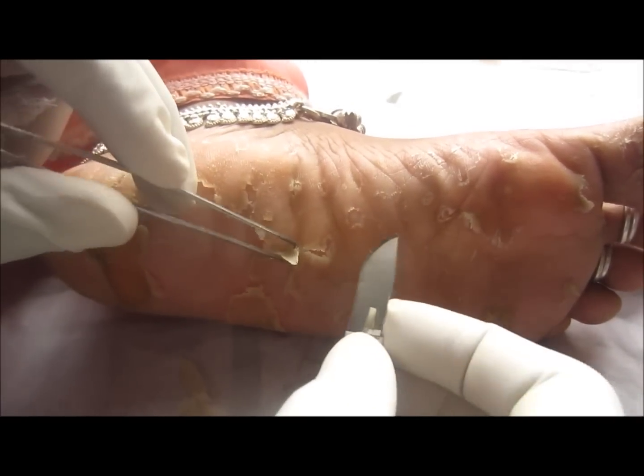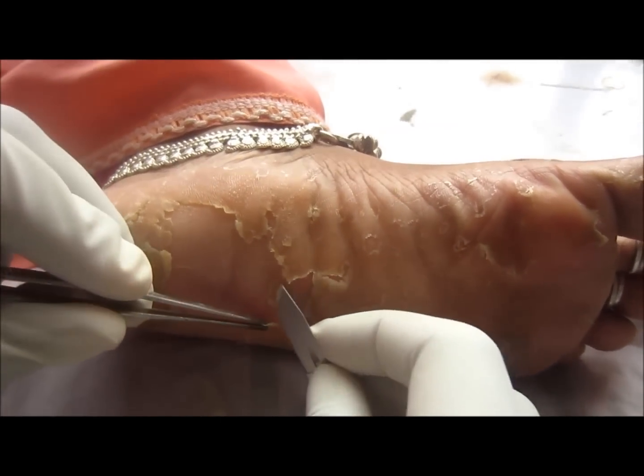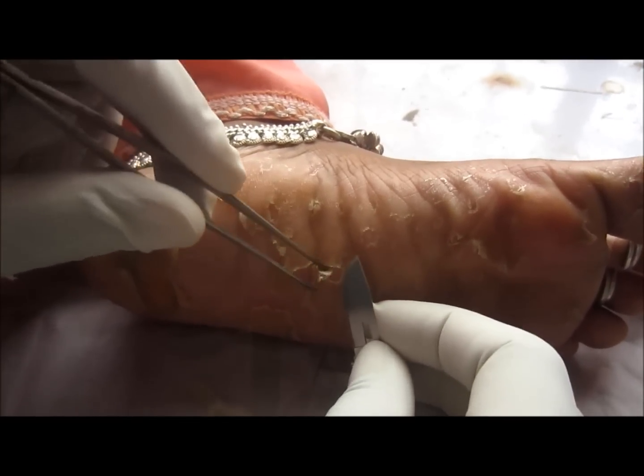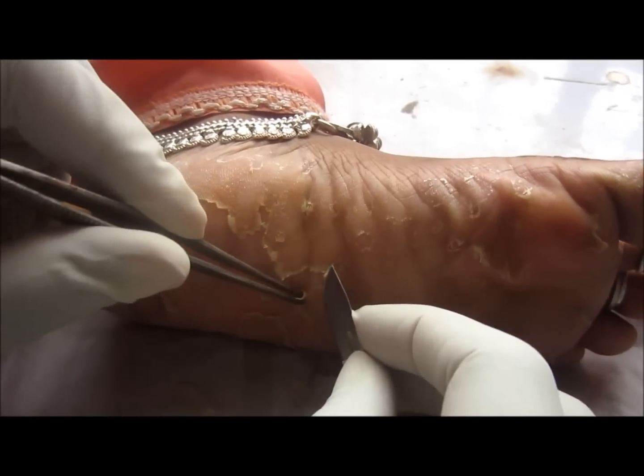First of all, you need to remove the dead skin completely, and then local application of antifungals as well as systemic antifungals need to be given. There may be other causes also present for this flaking of the skin of the soles.